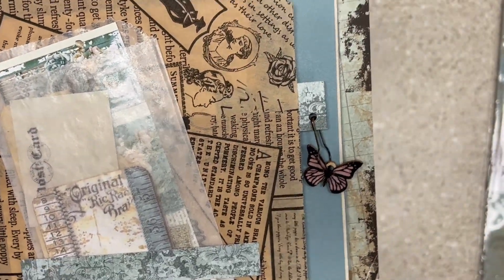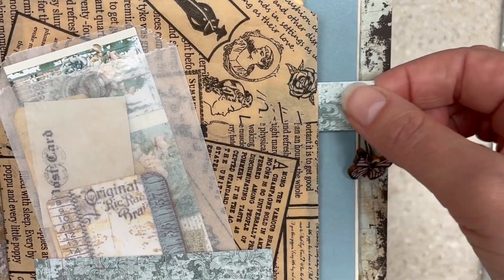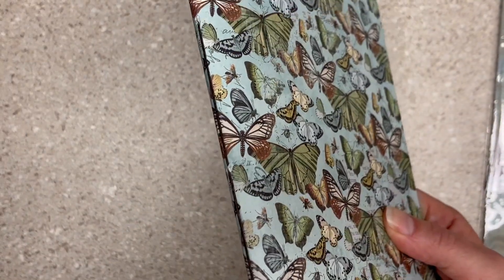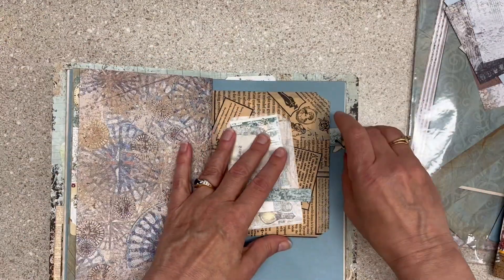I need to use my beads and bulky ephemera items and add more things like this that stick out. Because if you make a single signature journal, lots of times you don't want stuff hanging off the side or it's too thick. So it's really fun to have stuff sticking out the sides or the top.